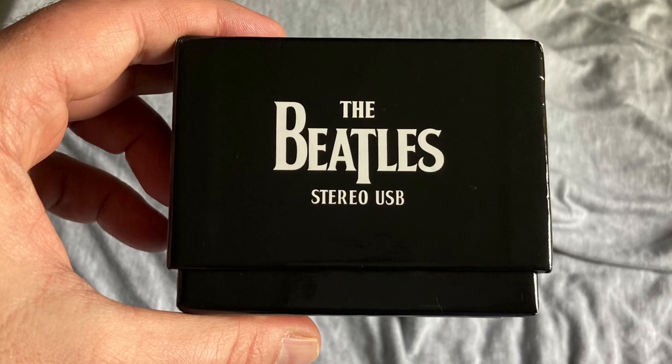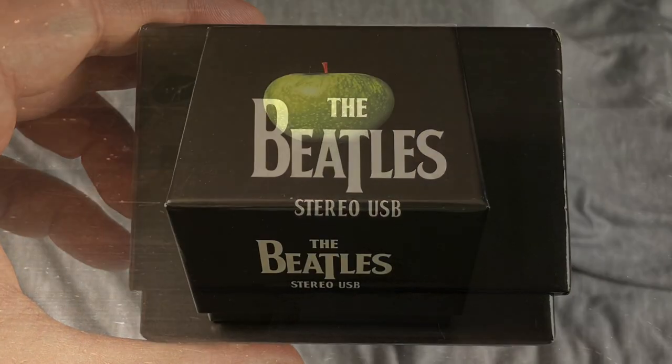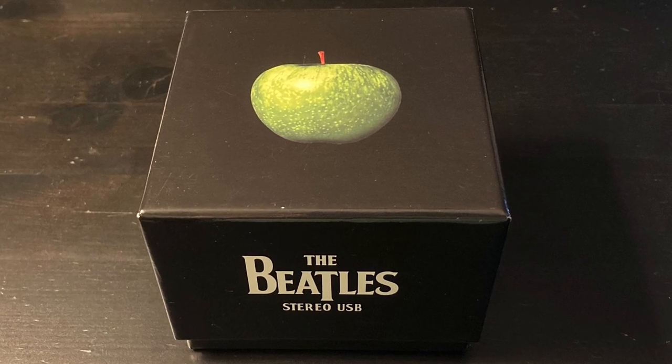Welcome to a look at the Beatles Stereo USB. This is the Beatles Limited Edition Studio Recordings USB box set from December 2009.